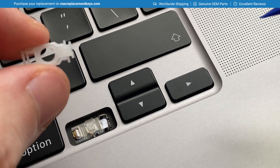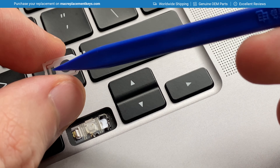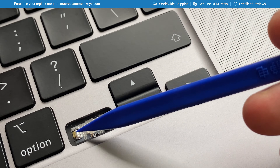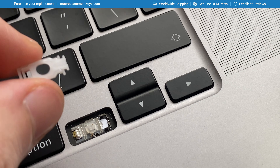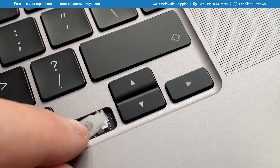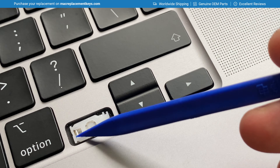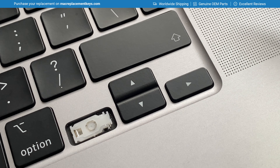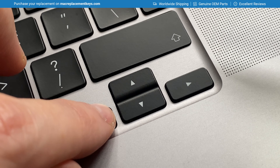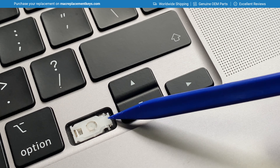When reinserting the clip it's important to make sure the clip is the correct way around — the rectangle goes on the left hand side and attaches to the hook here. To reattach the clip, simply place it over the slot making sure it's attached to the hook, then slide the key clip all the way to the right hand side and gently apply some pressure. You should hear or feel it click into place.